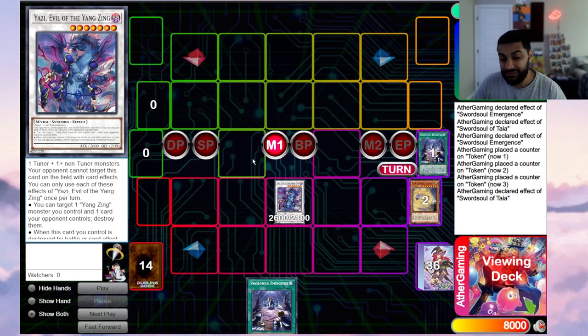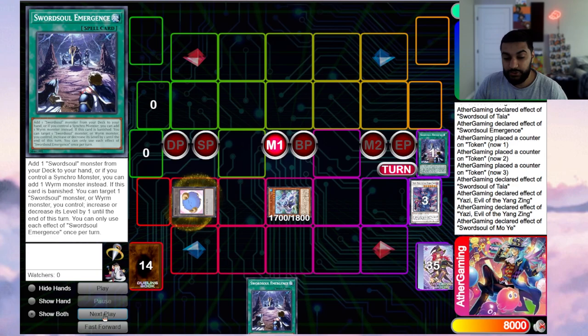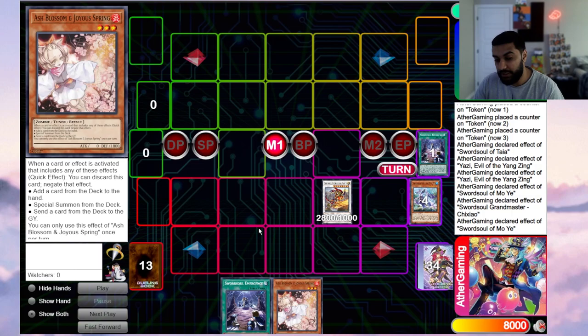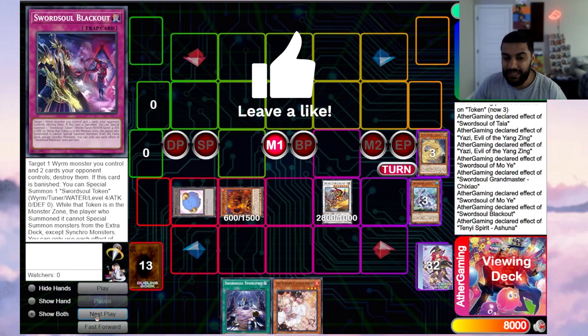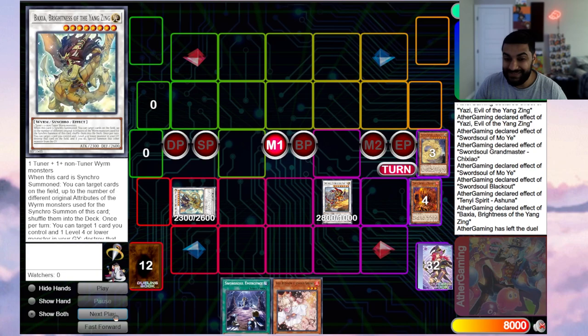Before syncroing into Yazzy, use Tie's synchro summon effect to dump a Swordsoul or worm card — almost always Ashuna. Then summon Yazzy, use Yazzy's effect to pop one of your opponent's cards, and special summon Moyi. Moyi reveals to summon a token, then synchro away into Shishao. Shishao triggers — chain link one, chain two — draw off Moyi, then Shishao banishes Blackout to summon a token. From there banish Ashuna to special summon Mopura.